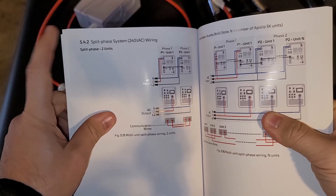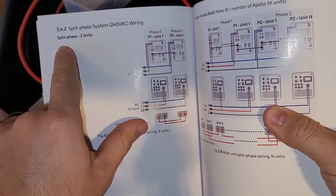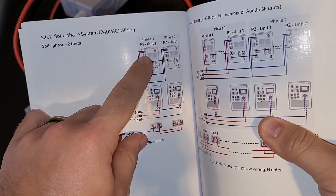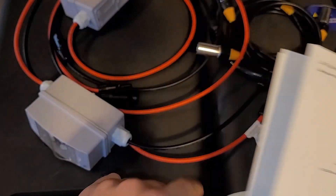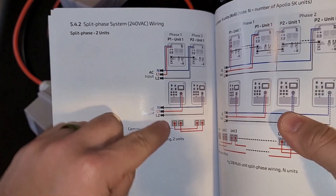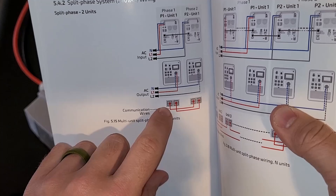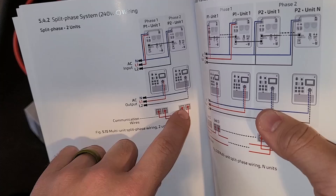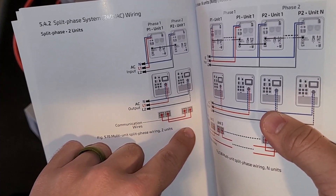Starting on page 19 of the user manual you can see the split phase 240 volt configuration — split phase with two units. The biggest thing to pay attention to: we're going to go from battery one to battery one connection with that blue cable. Then for communication, we're going to go from communication port one over to one, and then from two over to two between the two systems.